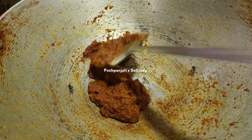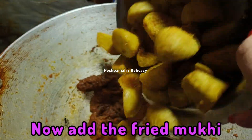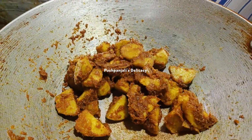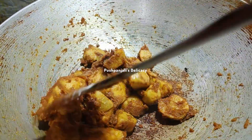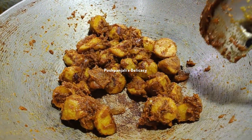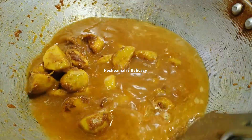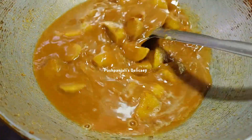તો મસ્લા થેકે હલકા હલકા તેયાલ છારા શુરુ કરો છે. એખાણ ભેજરા ખાં મુખી ગુલો દીએ દીબઈ. મુખી ગુલો દીએ, મુખી સાતે મસ્લા ટાકે ભાલો કરે મીક્સ કરે નીબો. ભાલો કરે મીશી નેચ્ચી, મીડ્યામ ગ્રેવી જોલ દેએ દીબો.